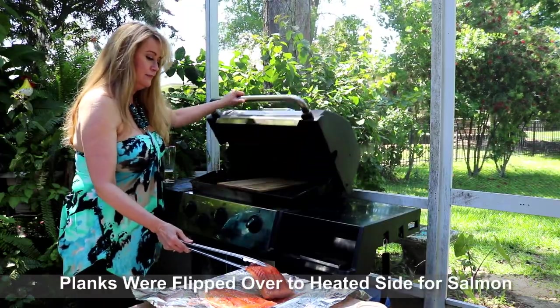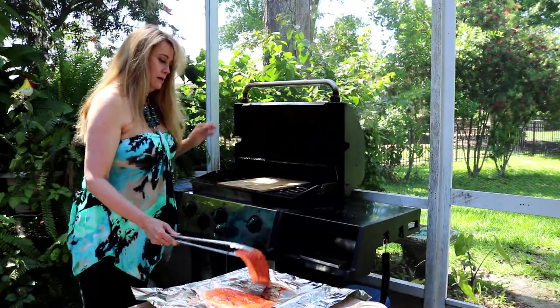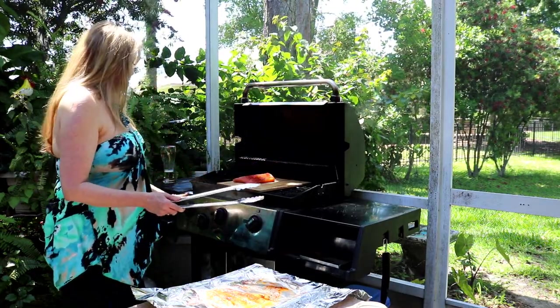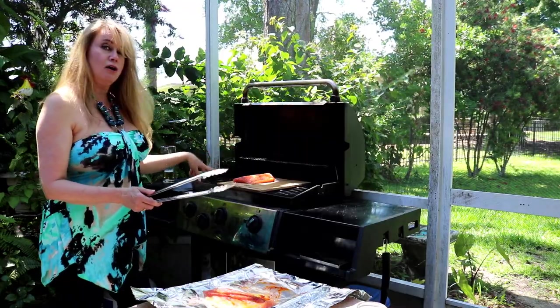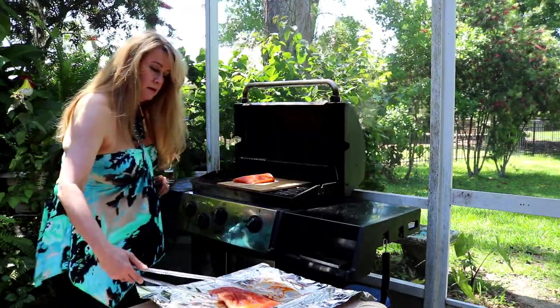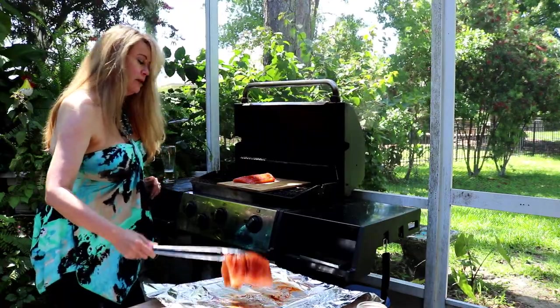It's time to get these on the grill. I've got my planks ready. We're going to cook them over indirect heat — the two end burners are on and the middle one is off, and it'll be about 350 degrees.